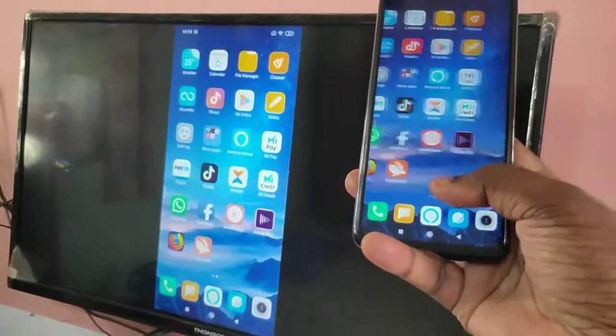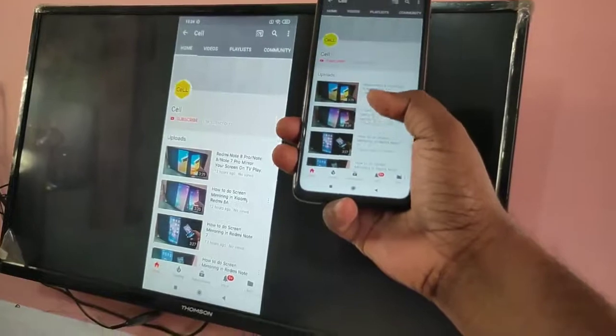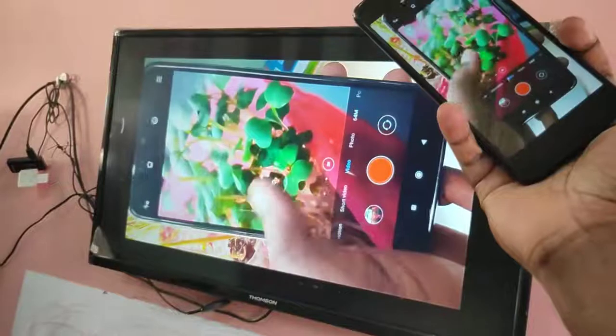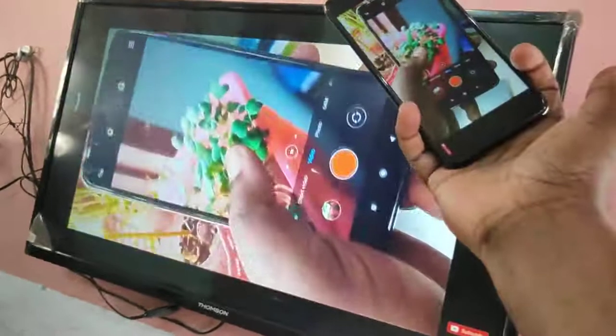This way you can share your mobile screen with your Smart TV and play games and videos. I hope you enjoyed this video. Please subscribe to my channel, like and share the video. If you have any doubts, please comment.